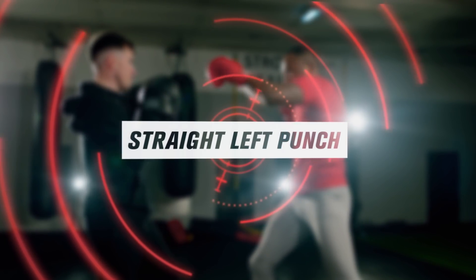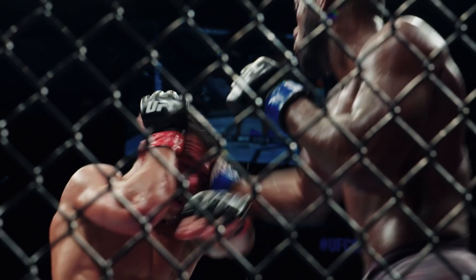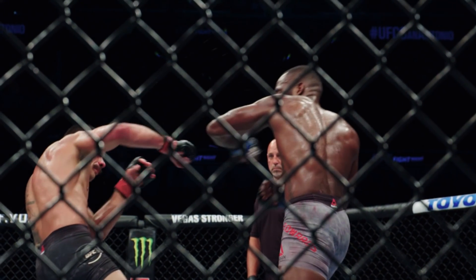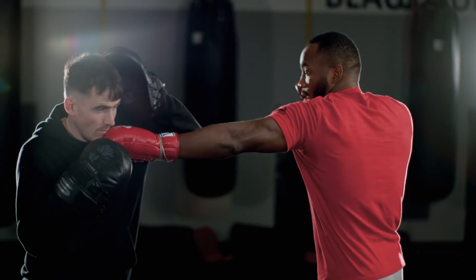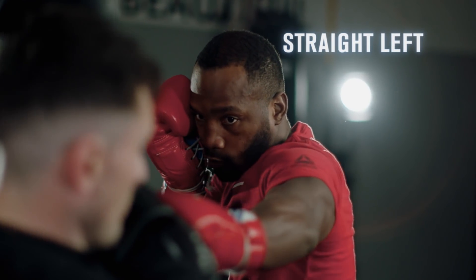Move three: straight left punch. The straight left — I use it a lot in my fights. He has great timing with that left hand; that left hand is his best weapon. I like using it by setting up my lead hand. I throw my lead hand just to get a reaction out of the opponent, then I turn into my back hand. Lead hook, get the reaction out of the opponent, then bang it onto the chin.